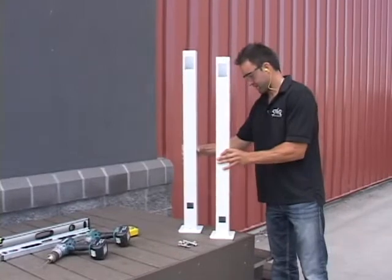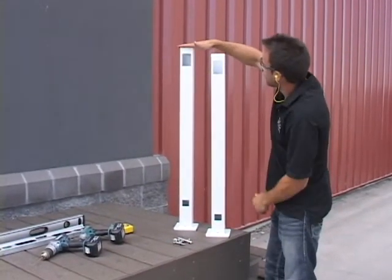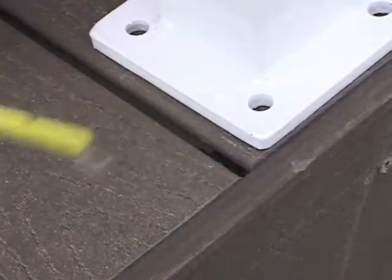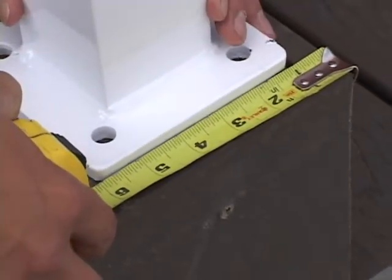Once again, there's a top and a bottom stair post — the top stair post is the shorter of the two. Prior to installing your top stair post, check to confirm you'll be able to align both top and bottom stair posts, or you can slightly adjust your selected start location as needed.